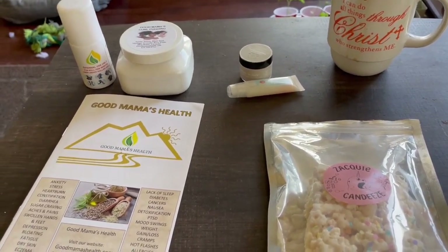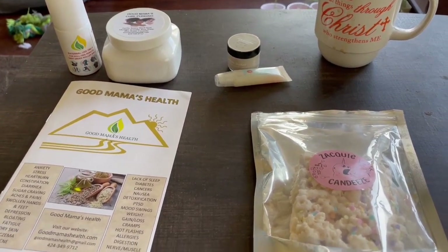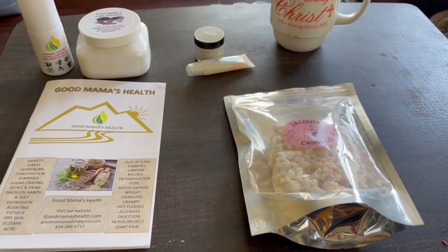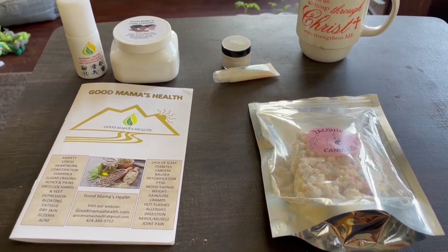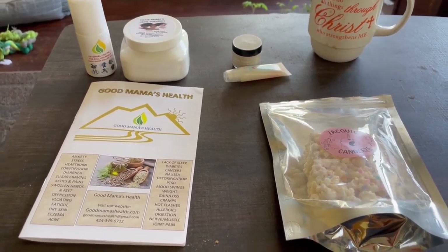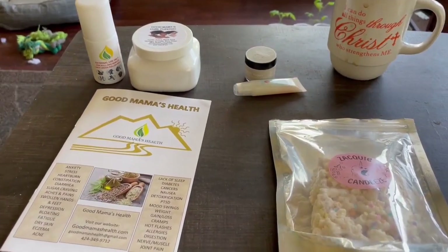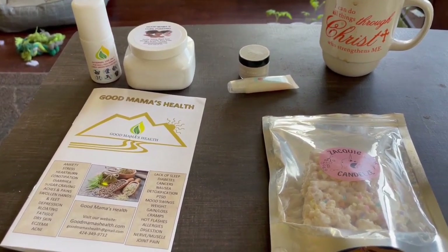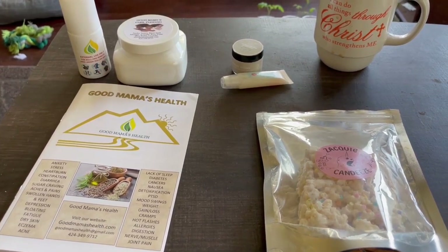I hope you enjoyed this little review-type video on some products. If you want to try any of these — the Expest product or any of the other things they offer — everybody's information is going to be in the description below. With all that being said, thank you so much again for watching this video, and I hope to see you in the next one. And as always, God bless.